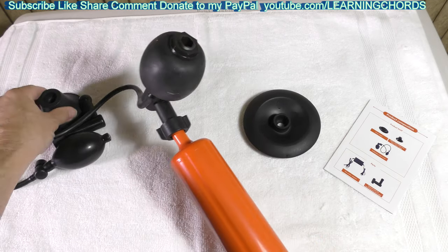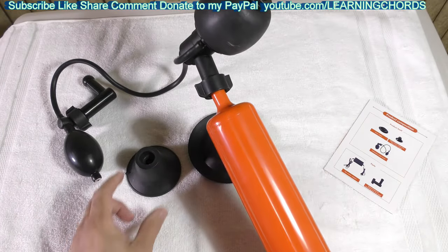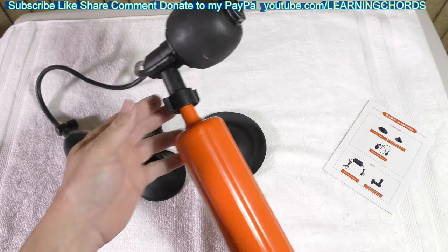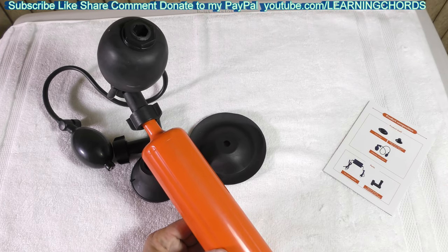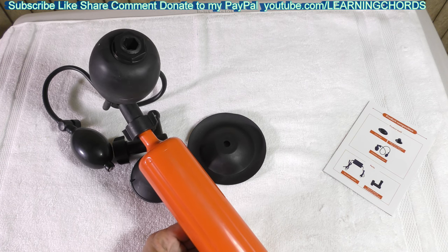The same idea applies when using these fittings for a basin or a sink — you do it the exact same way, put on your fittings, and you will be able to open up your drain. I will leave an affiliate link in the video description so that you are able to purchase this to take care of all your plumbing needs at home.